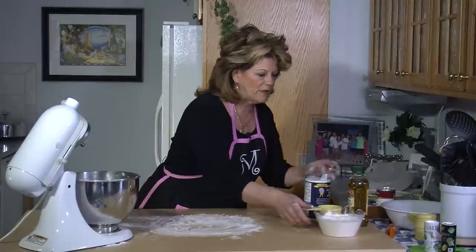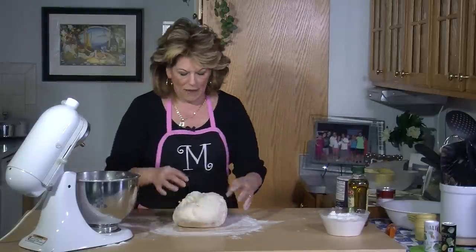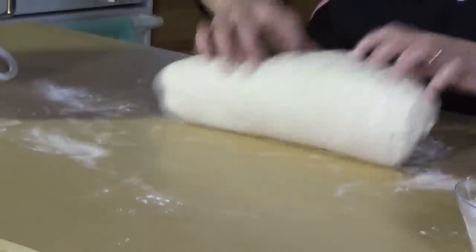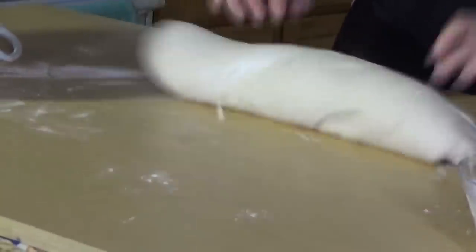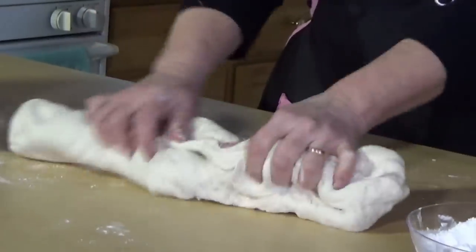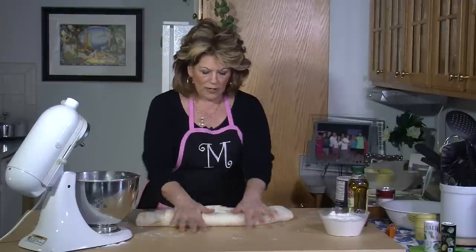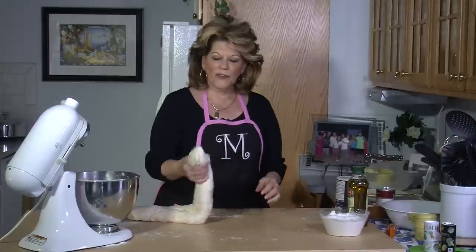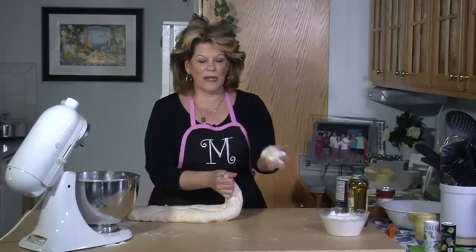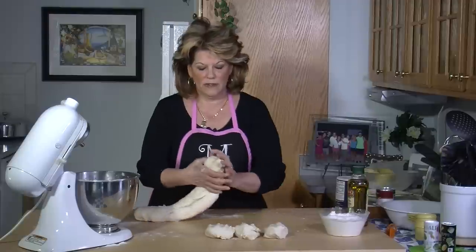I'll flour my board a little bit and then I'll pull out my Piada. I'm going to knead it on this little bit of flour. As you can see, it doesn't stick to the hand — it's a very nice consistency. Then what I do is I roll it out into a little long log like this, and then I'll take about a fistful, my size fist, and I'll pinch it off and make a little ball, continuing all the way down the log.